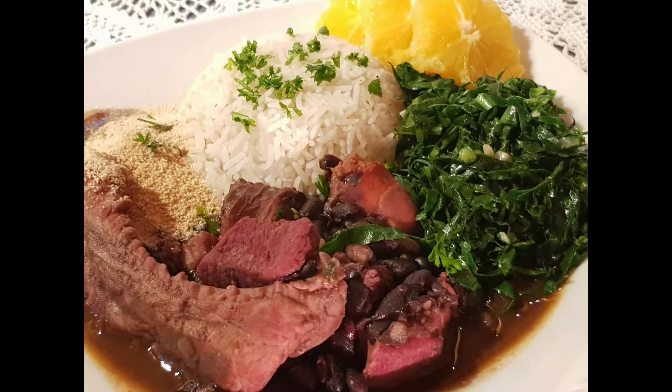Welcome to Juju Brigadeiro. Today's special is Feijoada.